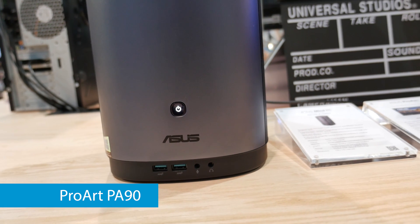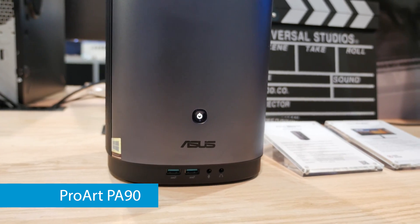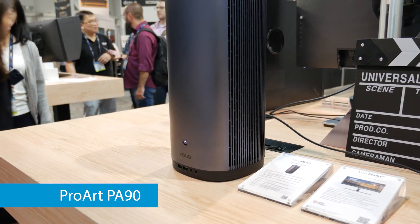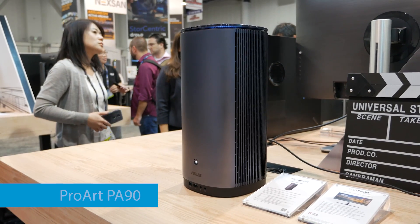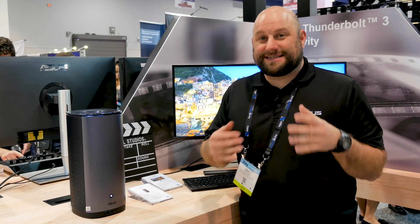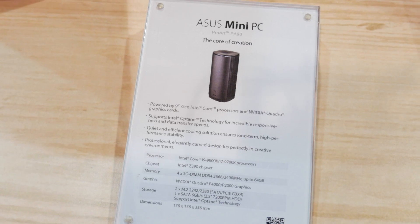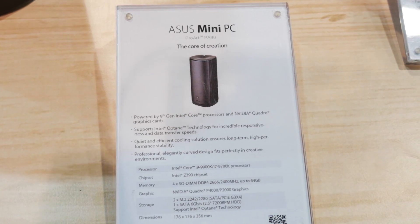Inside this system is an Intel Z390 chipset so it supports up to an Intel Core i9-9900K or you can get it with a Core i7-9700K. For graphics you can get it with up to an Intel Quadro P4000 GPU which will support up to four 5K monitors at 60 Hz simultaneously. You can also get it with up to 64 gigabytes of DDR4 memory at 2666 megahertz.